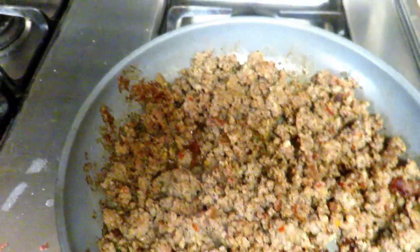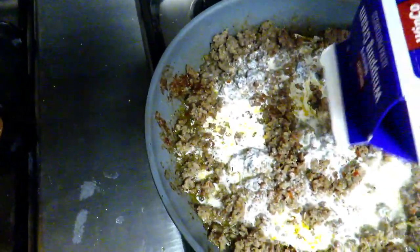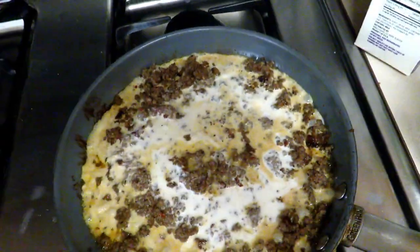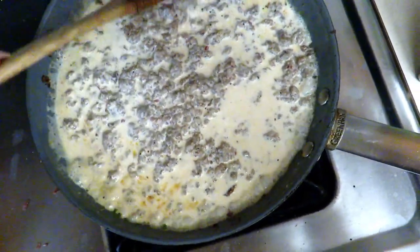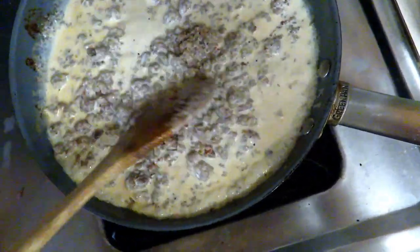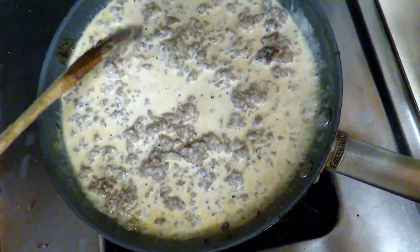Alright, our pork sausage is nice and cooked. We're going to reduce our heat down to medium to medium-low and go ahead and pour in our heavy cream. I just eyeball it — you're looking at about a cup of heavy cream. Pour in a little more and just stir this all around, get everything combined. Now is where you can definitely flavor your gravy — add more salt, pepper, garlic, whatever you like. I'm pretty simple. The Jimmy Dean sausage is already pretty flavorful, so I don't usually feel the need to add too much more.